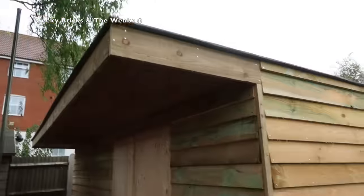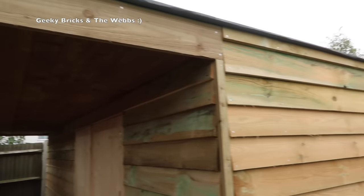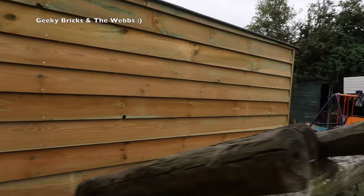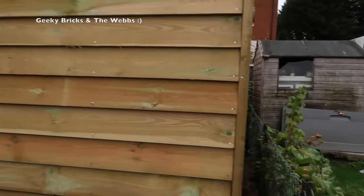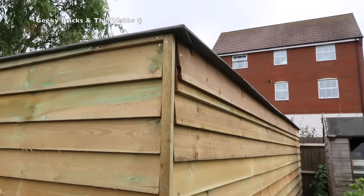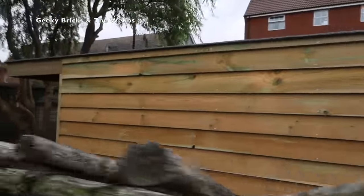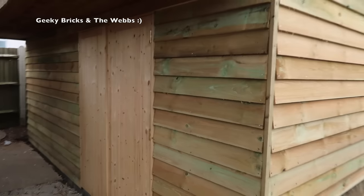So first off, like I just explained, we've done all around the top edges — you can see it's all quite neatly finished now. Going around to the rear, you can see the rear, and again all across the top there. We're just going to come back around to the front.